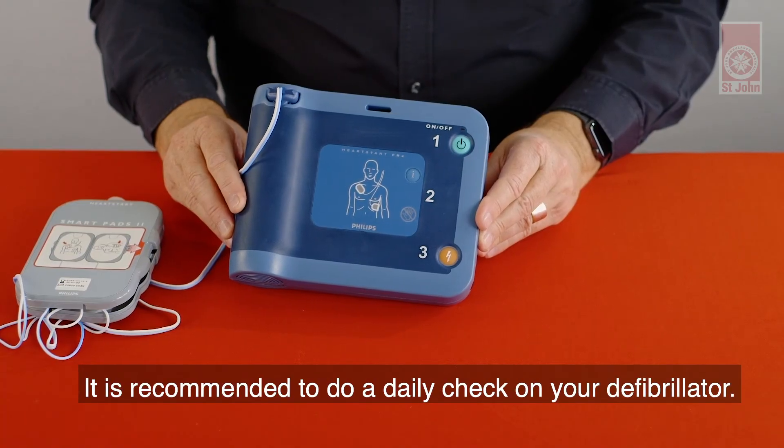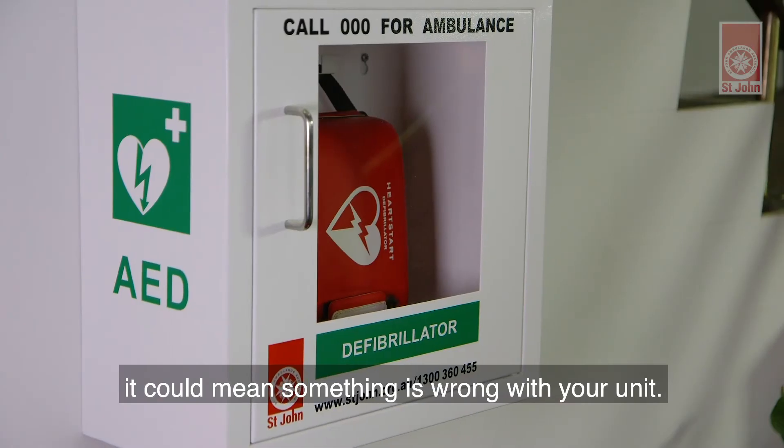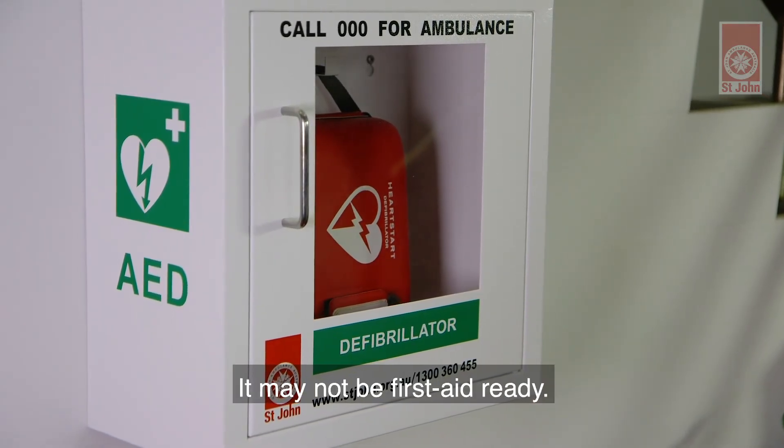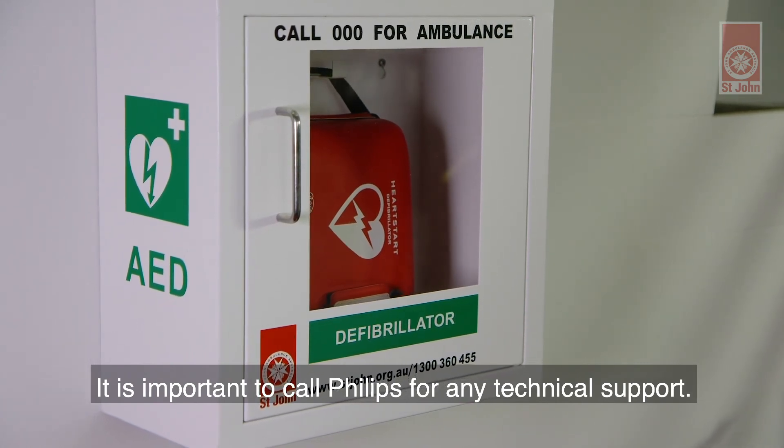It is recommended to do a daily check on your defibrillator. If the green light is not flashing, it could mean something is wrong with your unit. It may not be first aid ready. It is important to call Philips for any technical support.